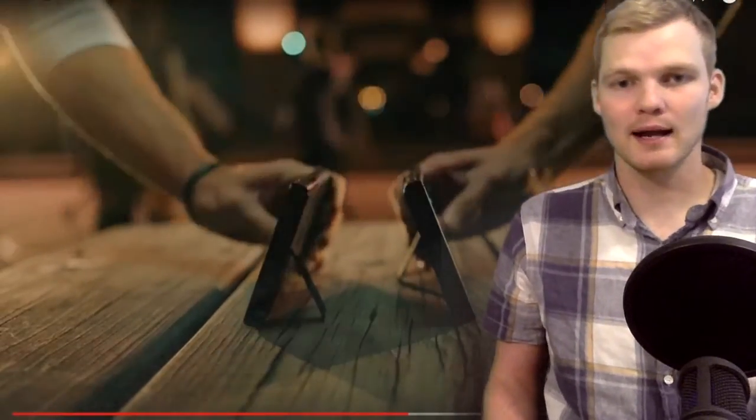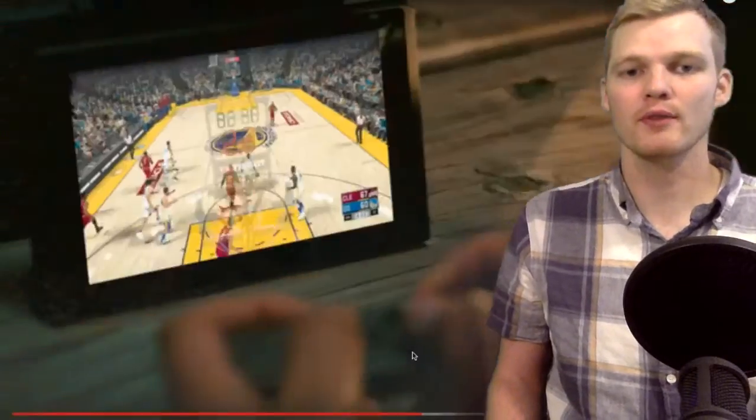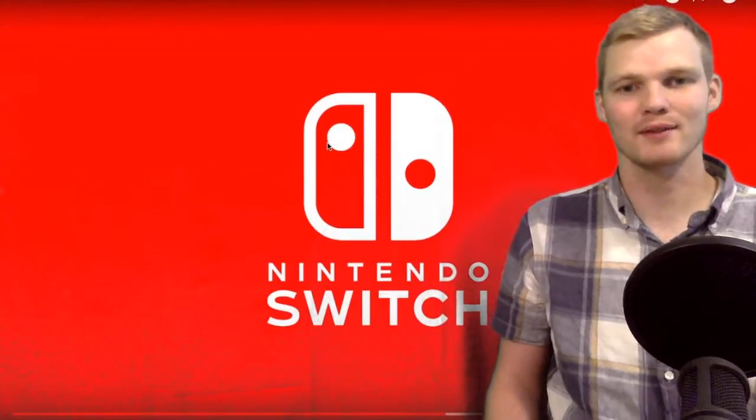Nintendo — I love the click of the Joy-Cons; that's probably going to be really satisfying. And hey, if you're playing basketball and you get tired, you can rest and play basketball on NS with your friends — it's all good. I'm not huge into sports games, but the fact that they're coming to the NS is great.